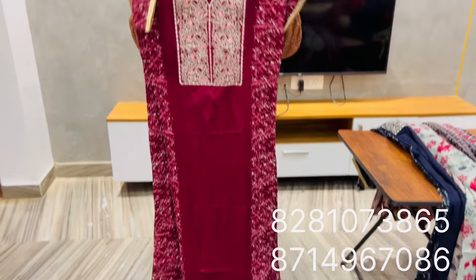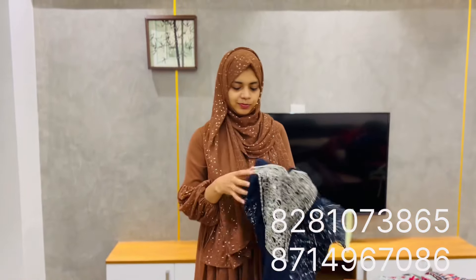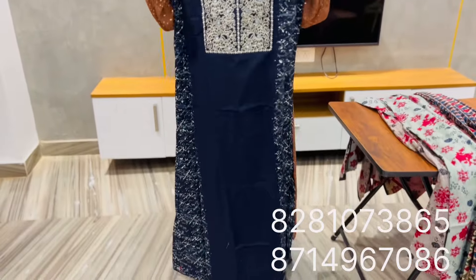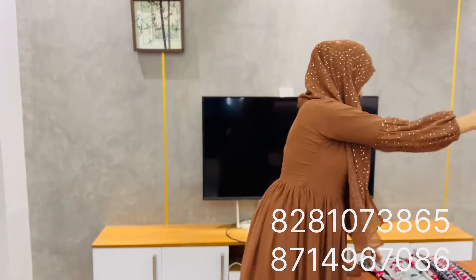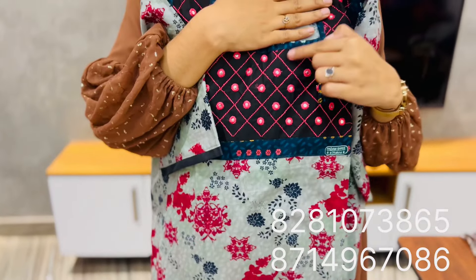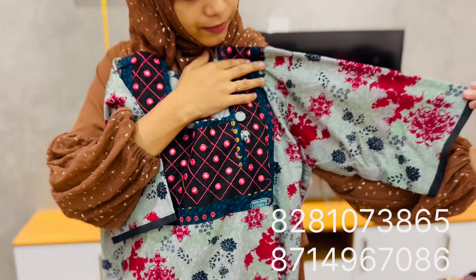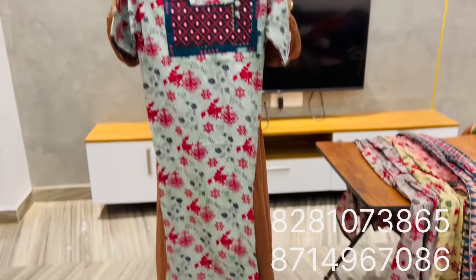I will use dark maroon shade and navy blue shade. I will put thread in the middle of the cotton. I will put piping on the half sleeve. The price is $4.50.